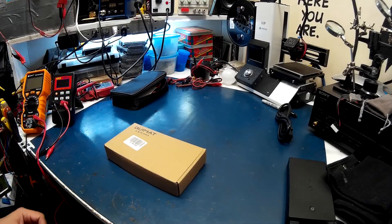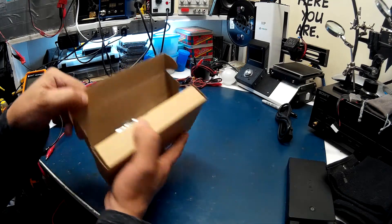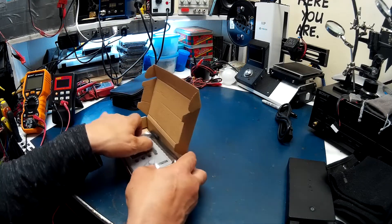This is pretty much my last deal on Amazon for this month. I went and picked up an oscilloscope — something really small. I mean really small.